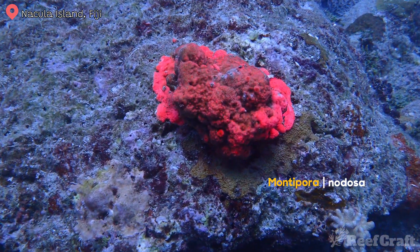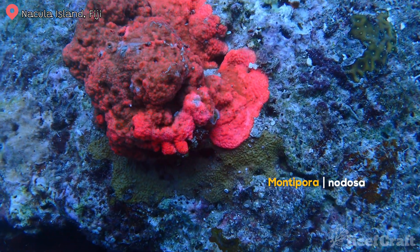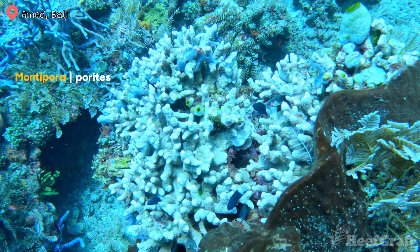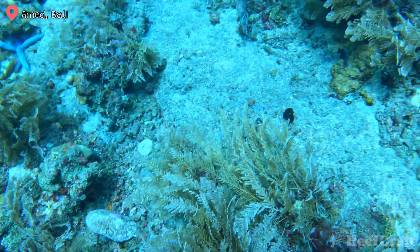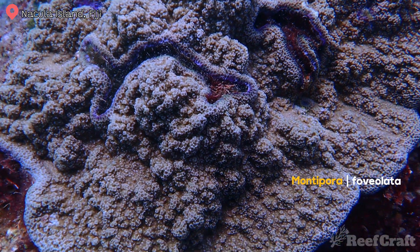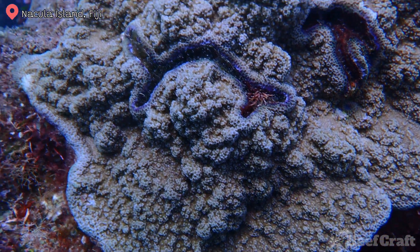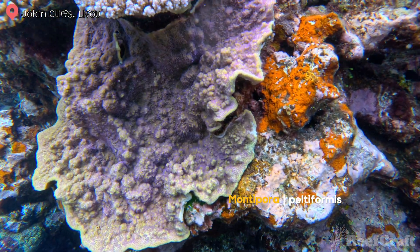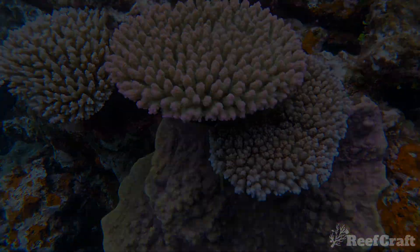This next one I'm not too sure on, but I'm pretty sure it's Montipora nodosa. How crazy is it to think that this is its real color in the ocean? Next, this is Montipora porites — they have these sunken polyps. And another short one: this is Montipora fovellata — it gets its name because its polyps are funnel-shaped and you can see how they sort of sink into the coral colony. And I realized I didn't add this one last time, but this is Montipora peltiformis — I just couldn't resist putting it in.